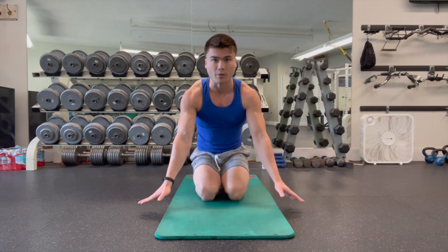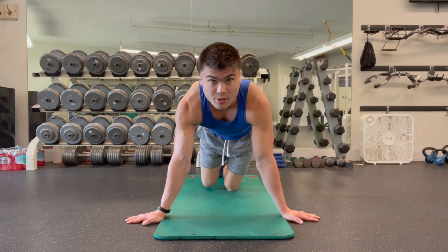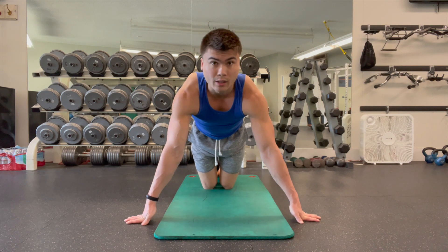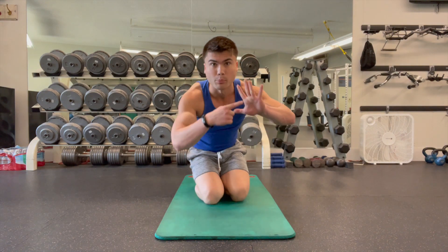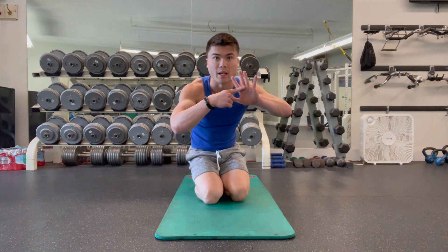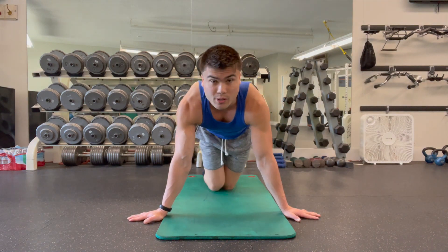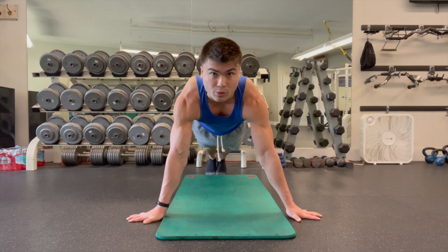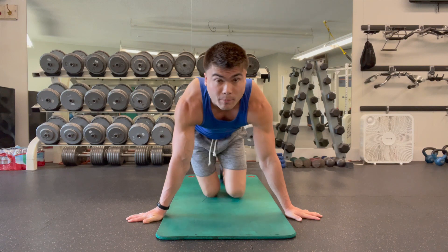Next, we're going to do more wrist push-ups, but now with fingers facing out. You can start down on your knees if these are new. Push and lift your palms off the ground — notice how my fingers are staying on the ground. I'm pushing this part of my hand, where you get calluses, into the ground. As that feels easier, move your knees back, come into full push-up position, and do three sets of 10 wrist push-ups with your fingers facing out.